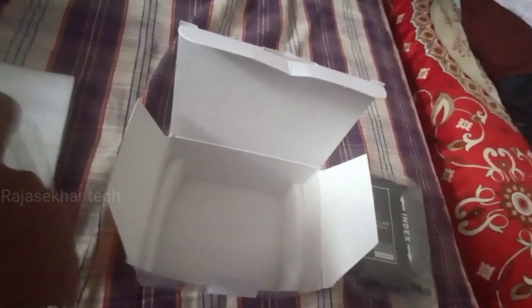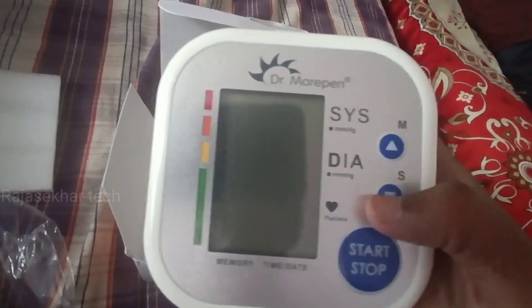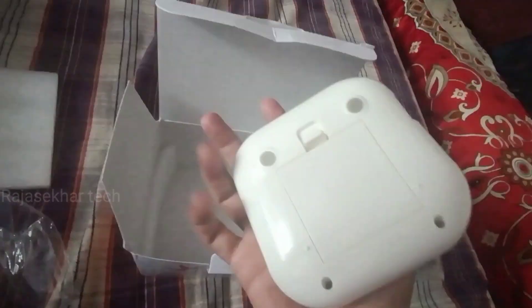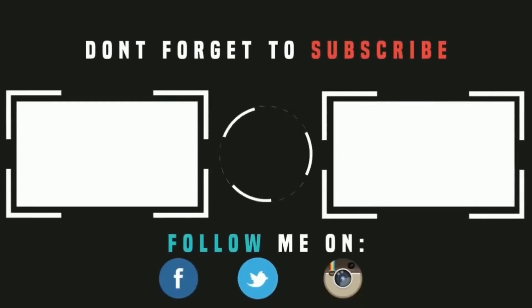We will show you how to put on the arm belt. Connect the belt and click on the start option, then it will record your blood pressure in about 2 minutes. You can see the reading on the screen. Let's do it.